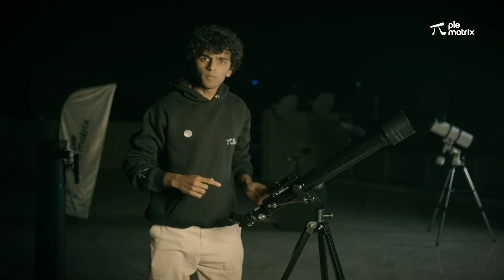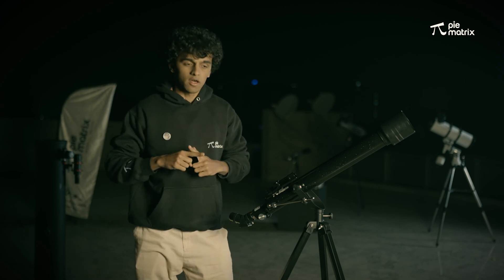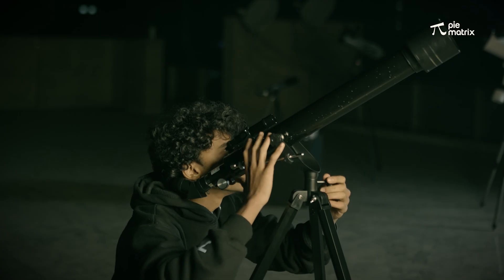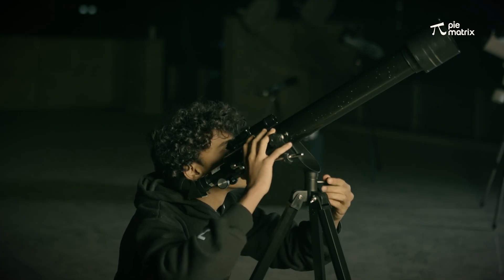This finder scope has a cross arrow, so we have to bring the moon at the center of the cross arrow. We will just do it minutely by moving the telescope very slowly. That's done.